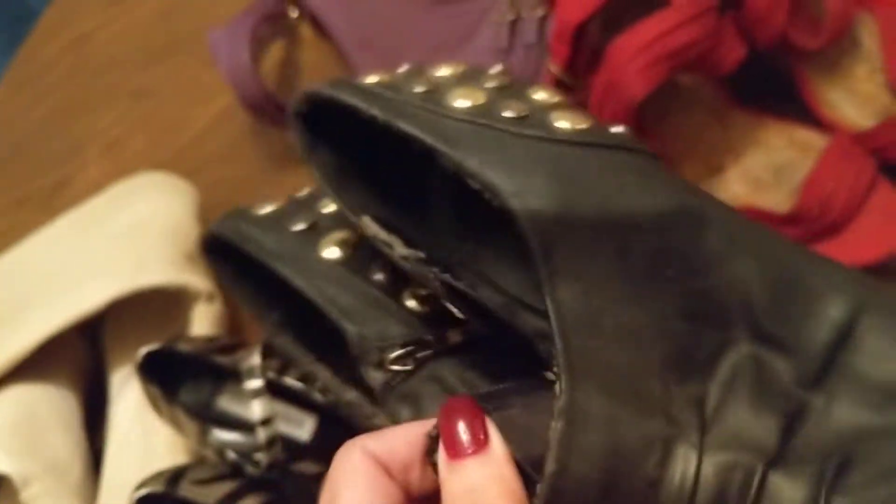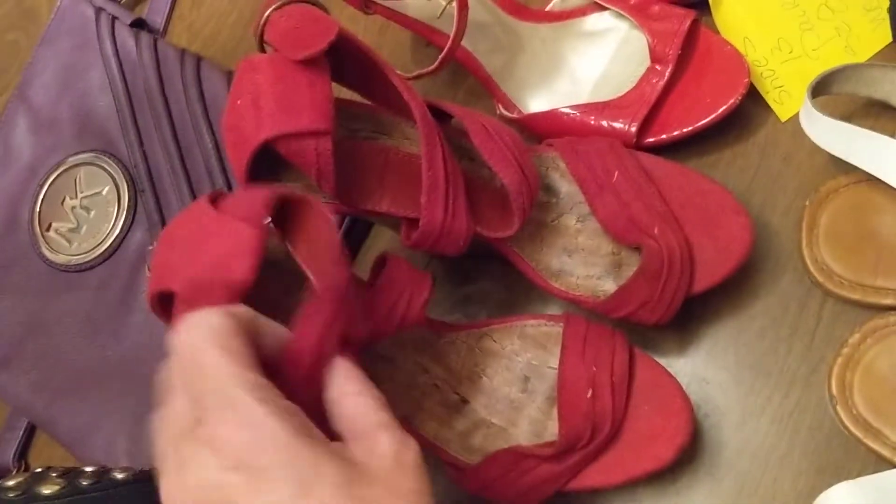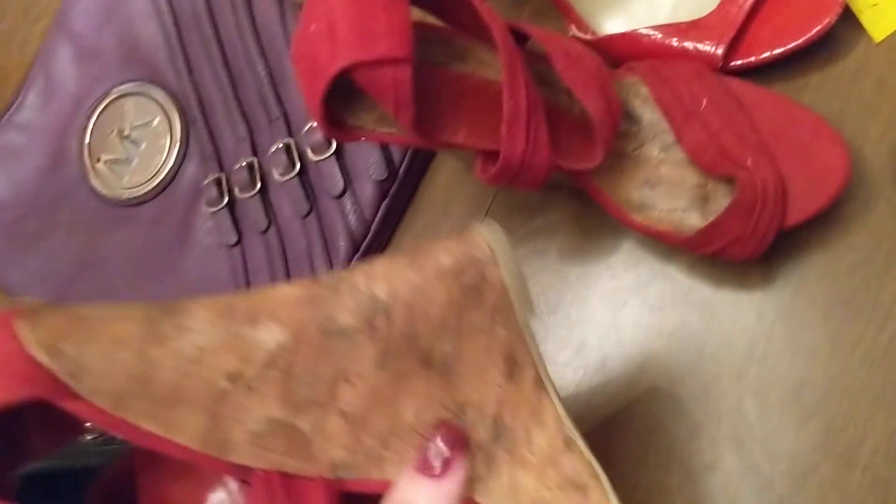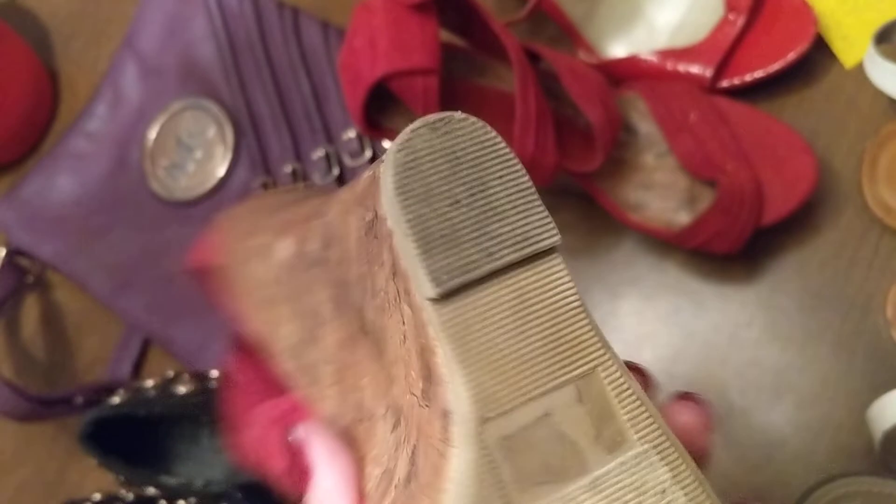These have some wear and tear on them, though. Probably still wearable, but these would be donated. These are also a size 8 — they lace up around your ankles. These are wedges. They look very small, but they are size 8.